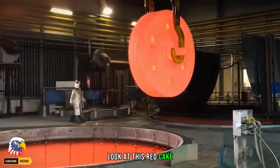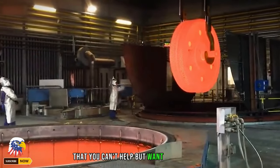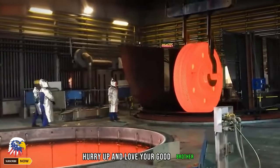Look at this red-hot piece — it looks just like a big cake, so tempting that you can't help but want to take a bite. Hurry up, come on over and try it!